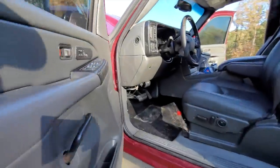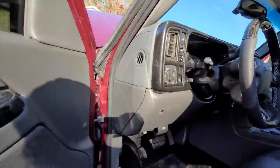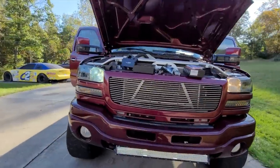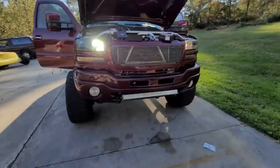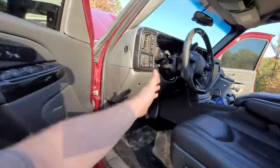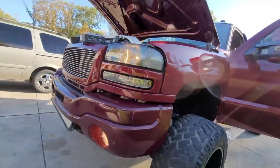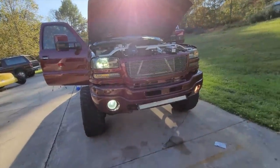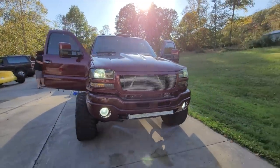Let's try fogs and high beams. Fogs are not on — interesting. Oh well, they're not going to be on when the high beams are on — duh. There we go. I don't know, we'll have to see how bright they are at night. And there we go — final look, and I think it looks pretty nice.